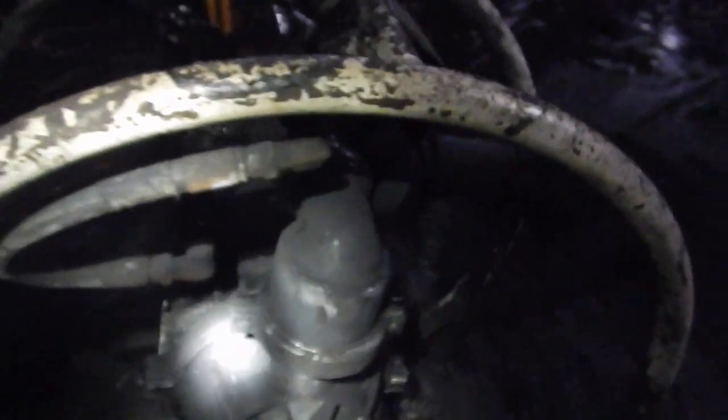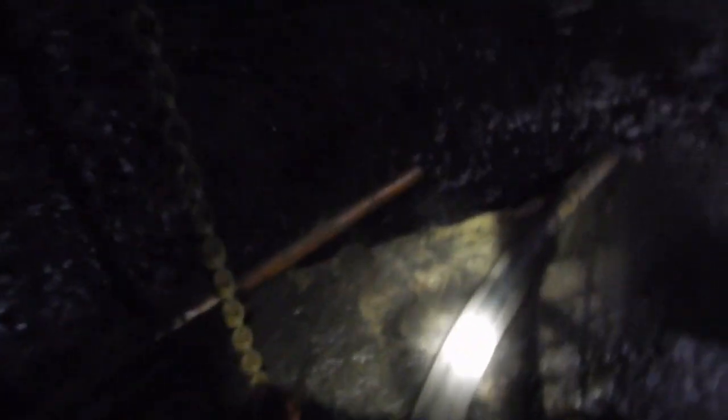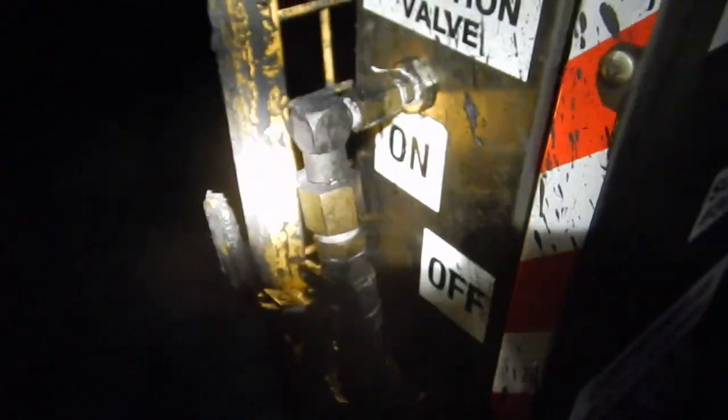This is a standard 2-inch diaphragm air pump in a transportable rolling cage. A 2-inch cam lock suction hose is coupled from the pump to the strainer. The suction hose is positioned into this active belt drive head sump.